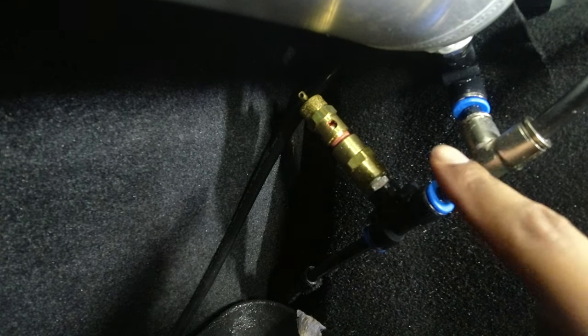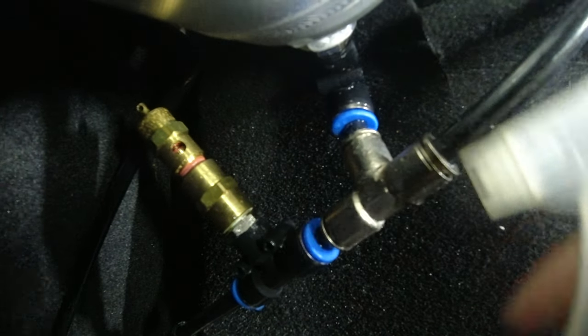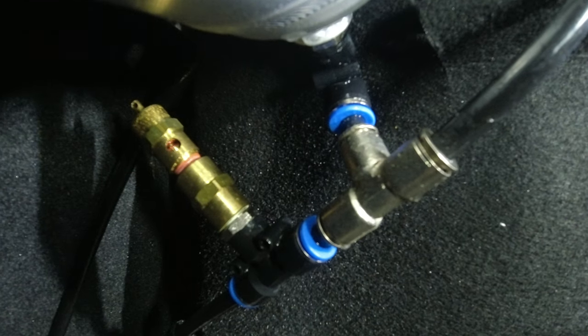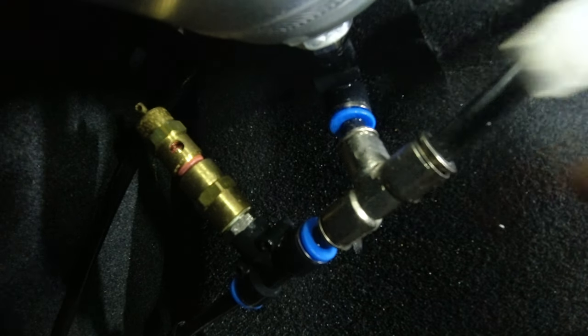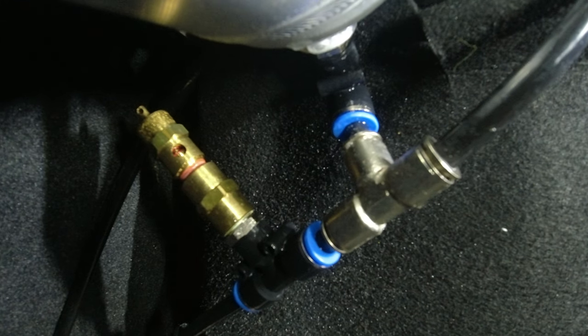It's coming from this fitting right there. You see that bubble? That's where the leak is coming from - I said I could hear it.